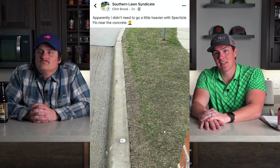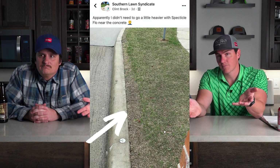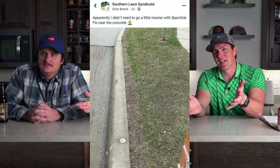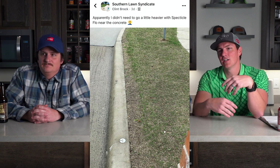Coming in at number three, our friend Clint from the Southern Lawn Syndicate sent this. What he did was he put out Specticle Flow, which is a pre-emergent. He calculated the amount that needed to go out on his yard, sprayed it everywhere, and then said he was going to go back next to the curb because that's where most of the weeds pop up. He over-applied next to the curb — he just wanted to do one more pass. That was in the fall, so it actually pre-emerged the Bermuda there. It'll fill in just fine.